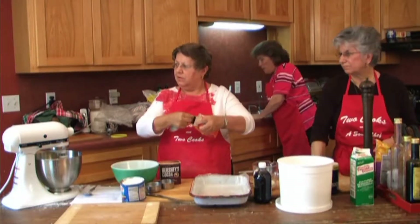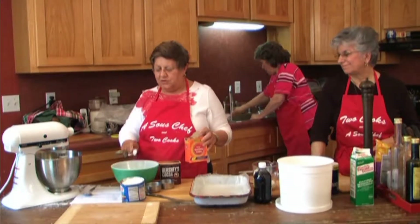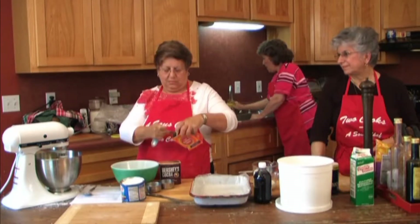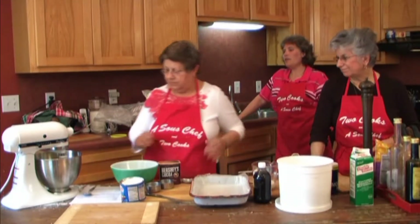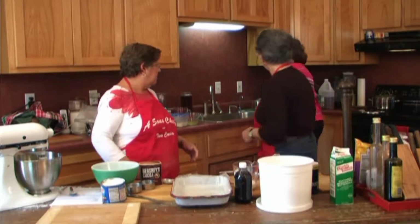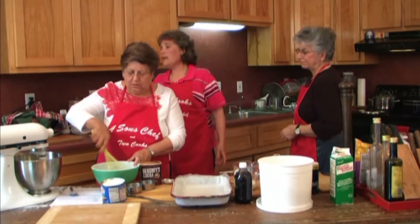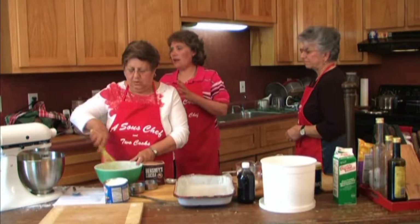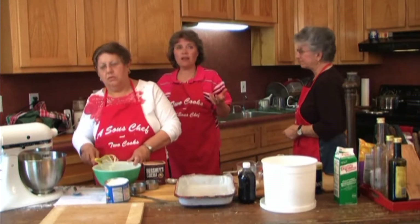If you use sour milk, you have to use soda. My consultant says if you use sour milk or buttermilk, you have to use soda. That's one of the things that fascinates me — I do not understand the chemistry of baking, like why if you use sour milk you have to use soda. I think it would be fun to know. Maybe we can ask our resident science person and they can give us the scoop.